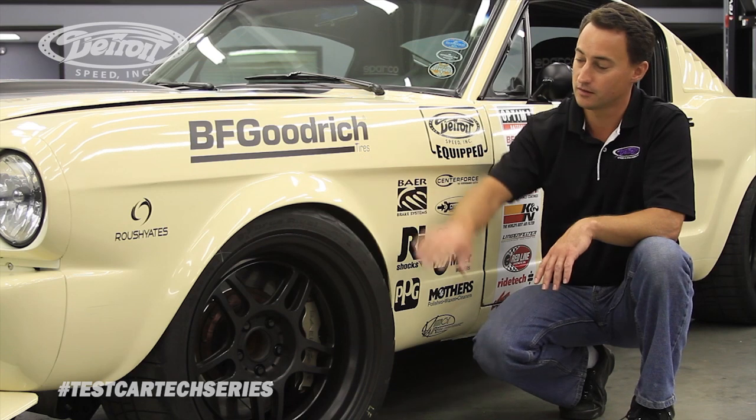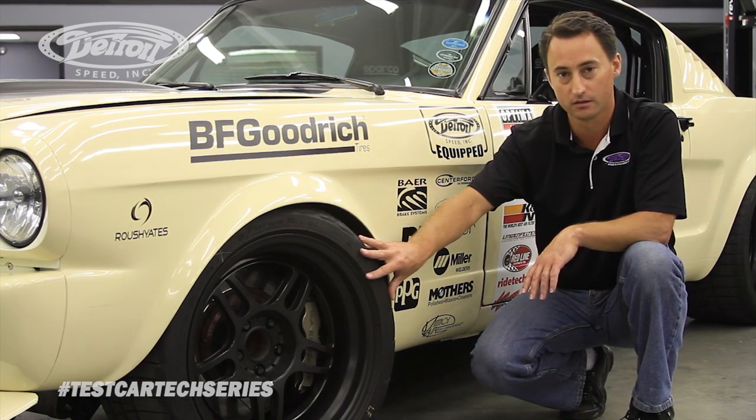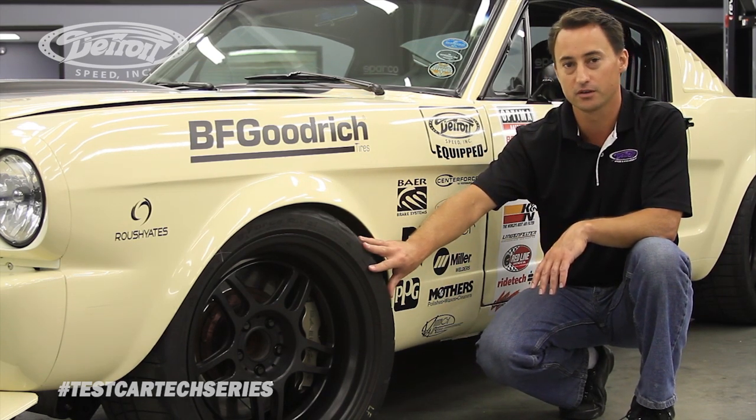What we've done here is we've upgraded to the Meijer front end, so what we're allowed to do is an 18 by 11 inch wheel using a 315-30 BF Goodrich Rival tire.